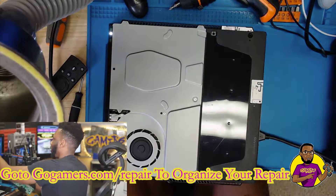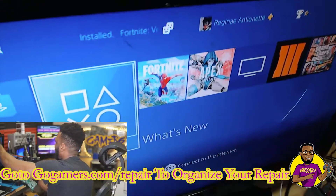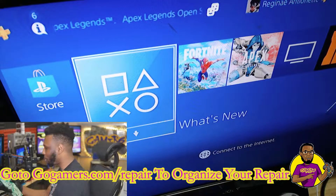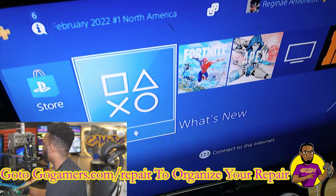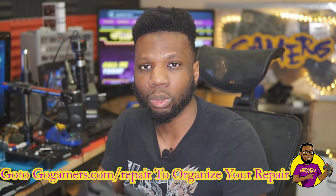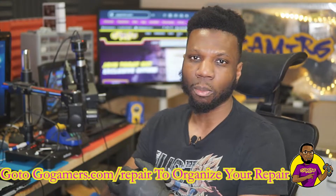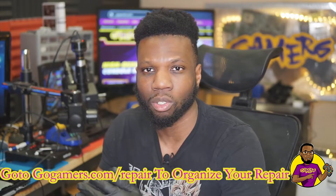There we have it — a PS4 that is fully working with a board we took off a totally different console. If you ever question whether something like this works: as long as the pins are aligned and the voltage, ground, standby, and ACN are going through the same pattern, it should always work. That's it for today's video — leave any questions in the comments, subscribe to the channel, and I'll catch you guys on the next video.